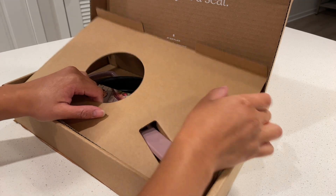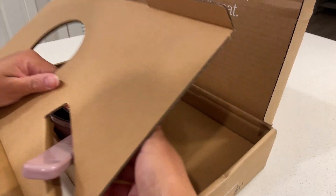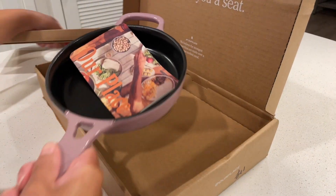It is a small cast iron measuring six and a half inches in diameter and it is a bit heavy, weighing 2.4 pounds.